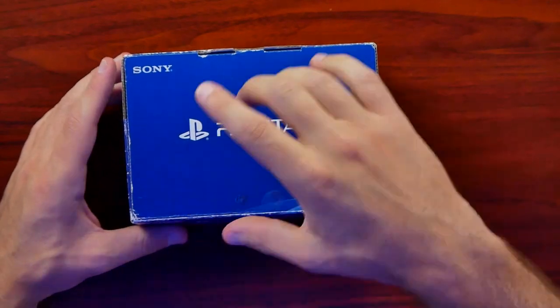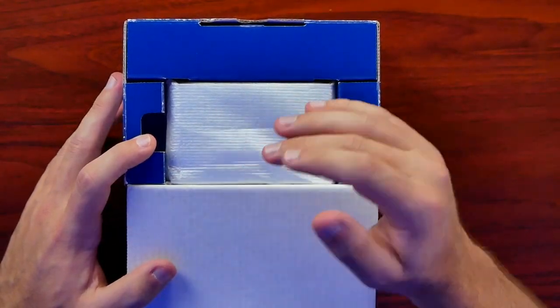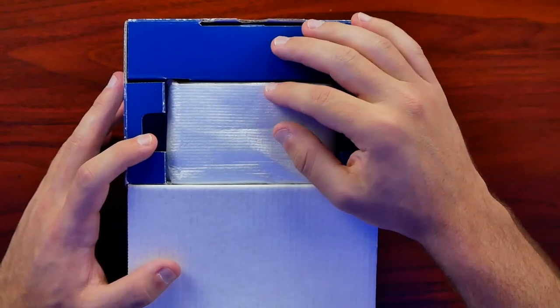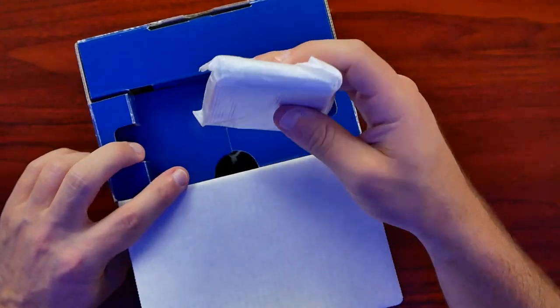Since the Vita has started to take off again and grow in value, so have these PlayStation Vita TVs — to where they are now worth more than they were at original retail, where they originally were about $100 brand new. Now these things are like $150. It's definitely strange to see these jump in price so much, but I guess scarcity drives demand.